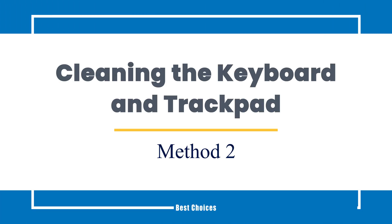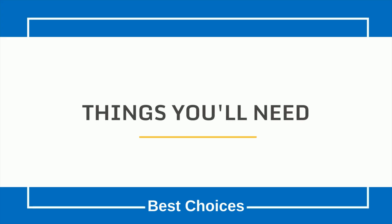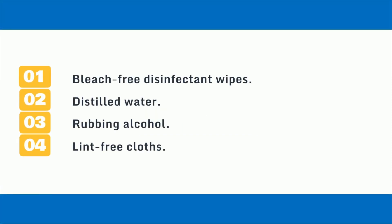Method 2: Cleaning the keyboard and trackpad. Things you'll need: 1. Bleach-free disinfectant wipes. 2. Distilled water. 3. Rubbing alcohol. 4. Lint-free cloths.